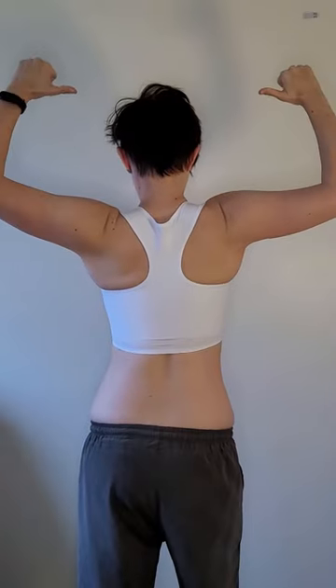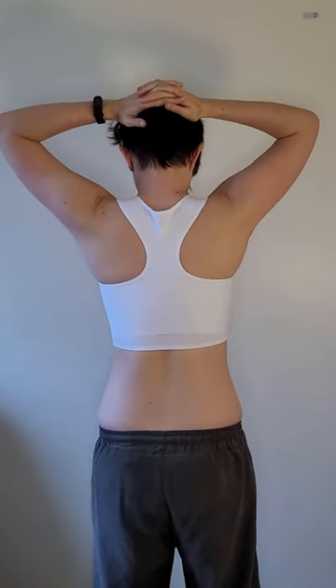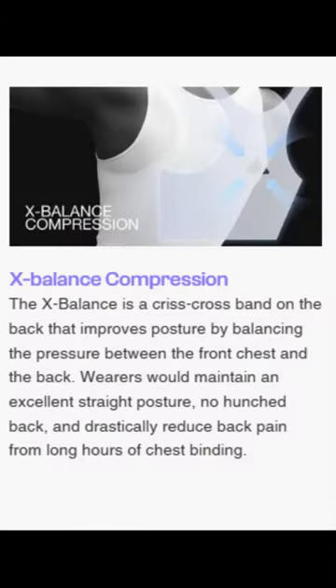These do feel different to other binders I've tried. They are lightweight and have almost a matte or suede texture. The back has a unique inner crisscross design, which is meant to help balance pressure evenly around the garment.